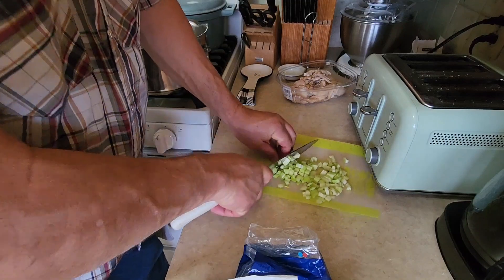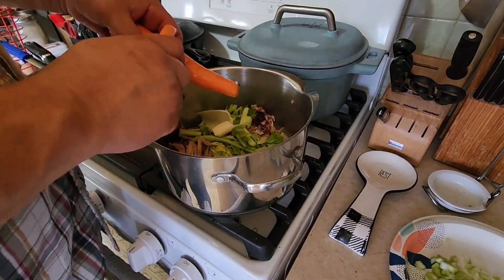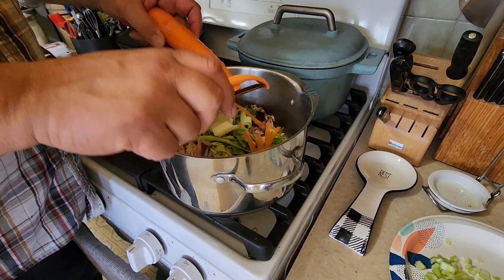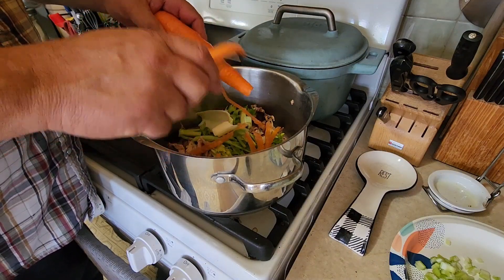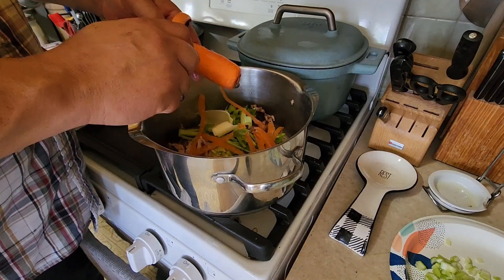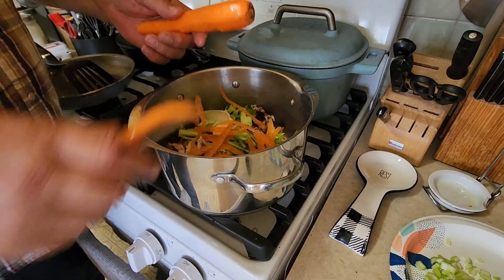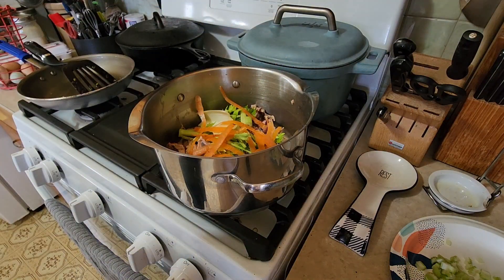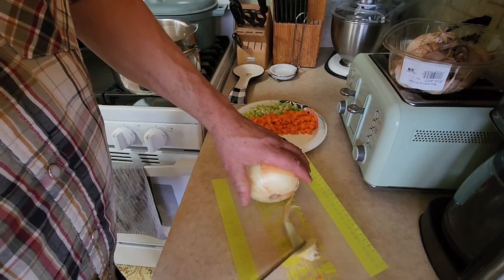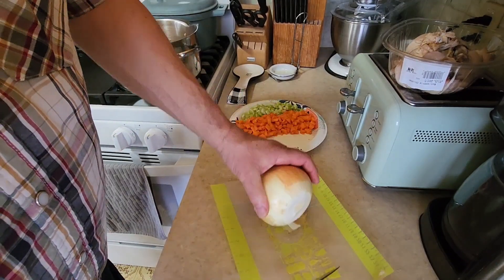The chopped celery goes on a paper plate to wait for later. We've got a couple carrots — washed and peeled right into our stock pot because we'll use those peels in the stock. Once peeled, we'll chop the rest up for the main portion of the dish. Cut the ends off and throw those in the pot too. Got our celery and carrots done — I went a little overboard on the carrots but that's okay, I like carrots better than celery anyway.